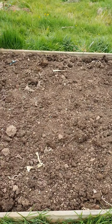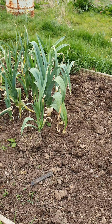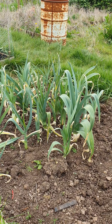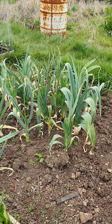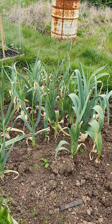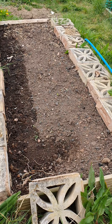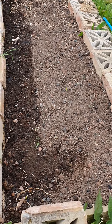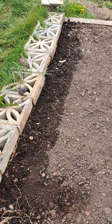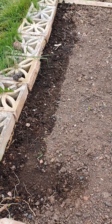Bed five — I've just raked this over. I'm not planting anything in there yet; I think I'm going to go roots in that one this year. Then I've got the leeks that are going to seed, which I'm going to leave because I want to see them flower — that would be really nice. Then in bed six I've got a row of maincrop potatoes in there, and then along the side I've just put some climbing beans in there to grow alongside — see how they get on.